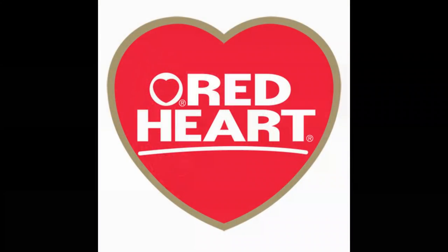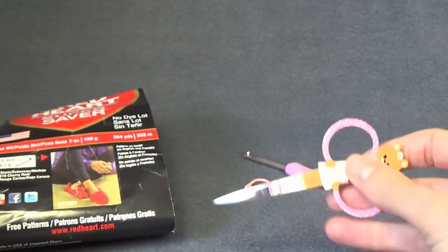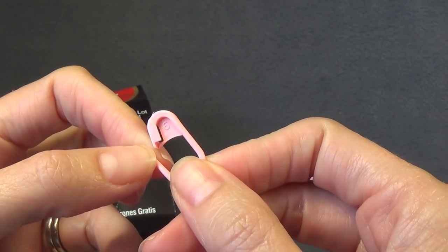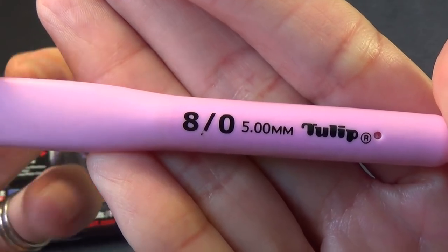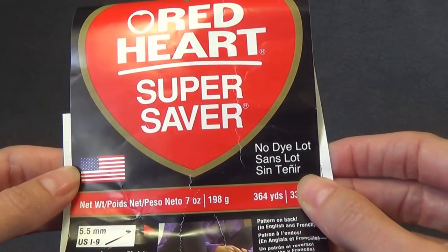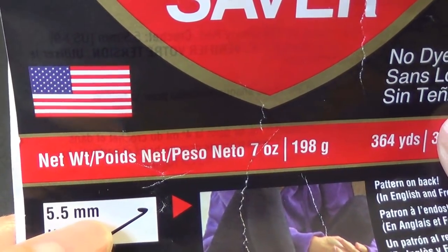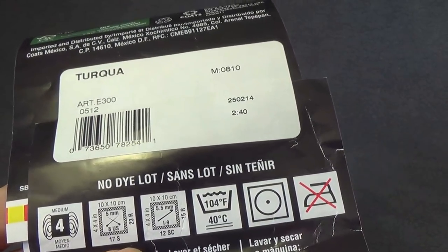For our supplies I will be using a yarn needle with a large eye, a pair of scissors, and a stitch marker — this is optional, you can use just a spare piece of yarn to keep track of the rounds on the edging. I'm using a 5mm crochet hook, but you could use a 5.5 if that's what you'd normally use with Red Heart Super Saver. The 5.5 is an I size and the 5mm is an H.